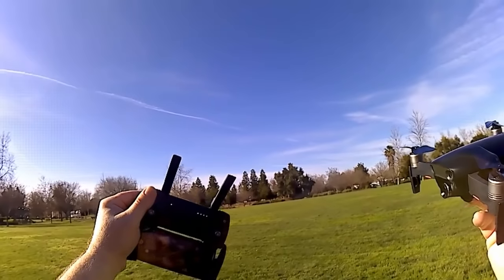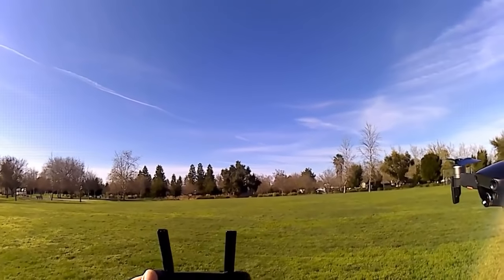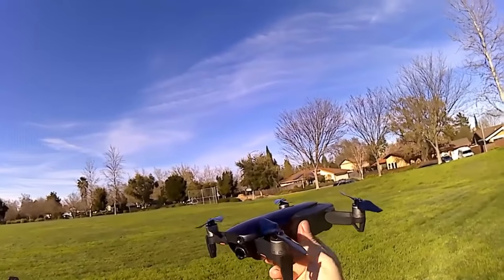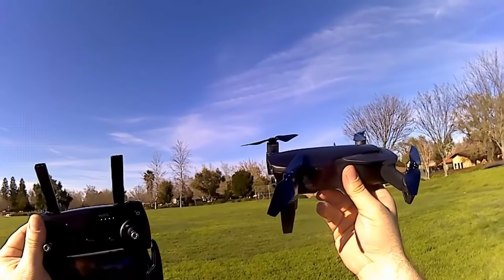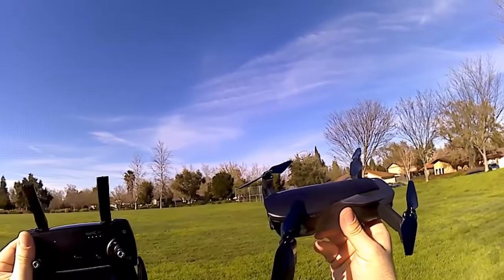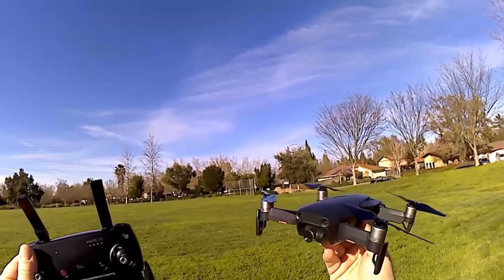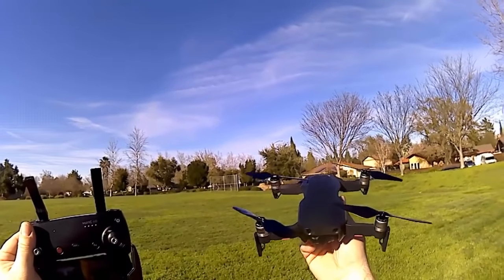I'm going to take it for a flight and see how it does. I did get some motor errors at maybe a couple hundred meters away, so I'll need to do more testing. But as far as sound level goes, it sounds like a Mavic Pro — so quiet compared to the stock Mavic Air propellers. Great job, Master Air Screw! Thanks for sending them out. I'll post a link below so you can purchase a pair. Thank you all for watching — God bless, cheers, and happy flying!